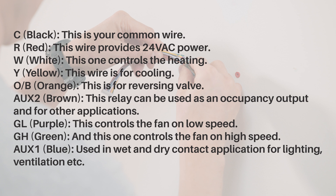C, black — this is your common wire. R, red — this wire provides 24 VAC power. W, white — this one controls the heating. Y, yellow — this wire is for cooling. OB, orange — this is for the reversing valve. Aux 2, brown — this relay can be used as an occupancy output and for other applications. GL, purple — this controls the fan on low speed. GH, green — this one controls the fan on high speed. Aux 1, blue — used in wet and dry contact application for lighting, ventilation, etc.